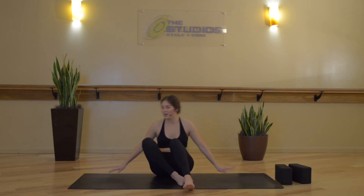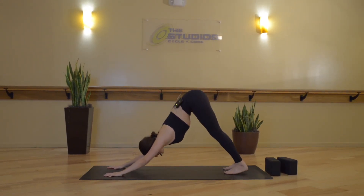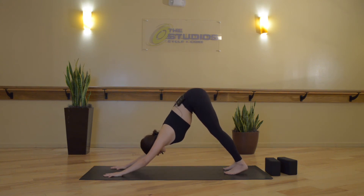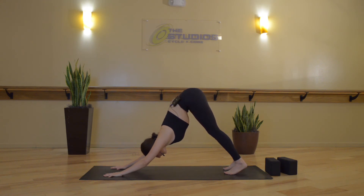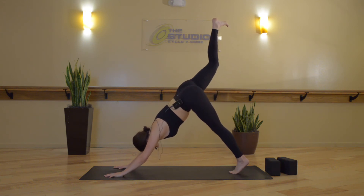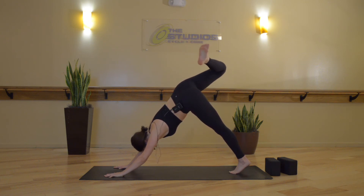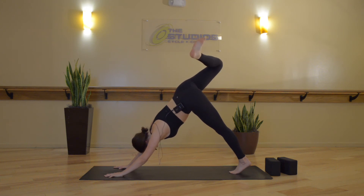Rise back up and meet in a downward facing dog. Take a few breaths — take a big breath into your nose, and then open-mouth exhale. Inhale, lift the right leg up high, and then exhale, scorpion your dog — bend your right knee, stack your right hip over the left. Little circles in the knee and the hip one way and then the other, and then roll out the ankle.